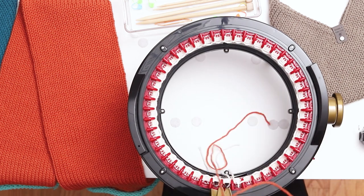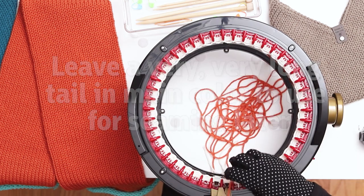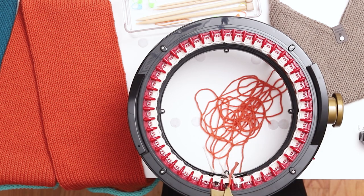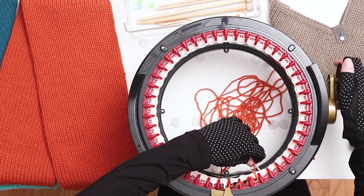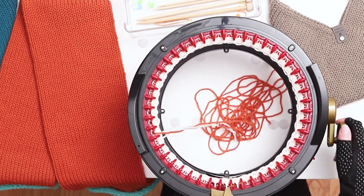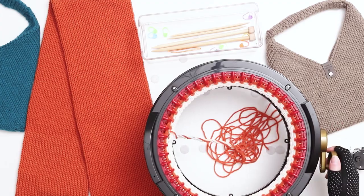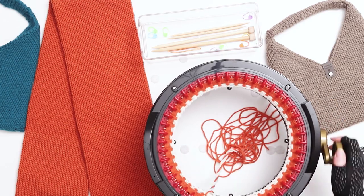When you're ready to switch to your main color, leave a really long tail in the main color and place it in the middle of the machine directly next to the scrap yarn tail. Hold them close together and low as you begin to knit. Go slowly at first and then you can pick up speed after a few rows. It's important that you leave an extra long tail for this project because we're going to use the tail to seam the pieces together and then to assemble the bag.